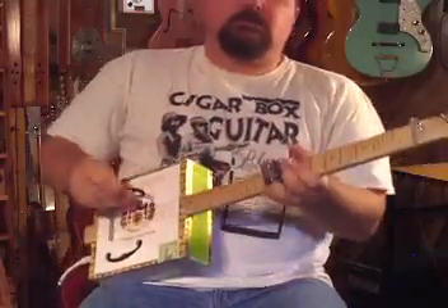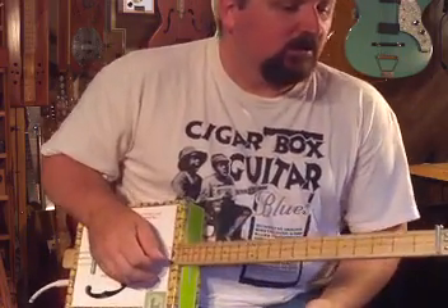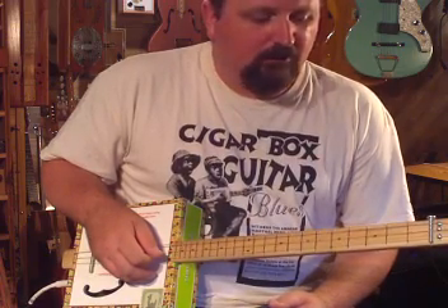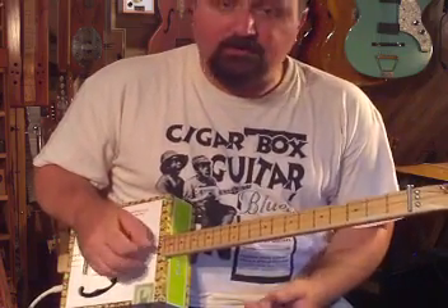Hey, Shane Spiel. I got an email from a fan named Robin who wanted to know what my tuning was for ragas, and I thought I'd make a quick little tutorial video on how to get some cool mid-eastern sounds out of your cigar box guitar.